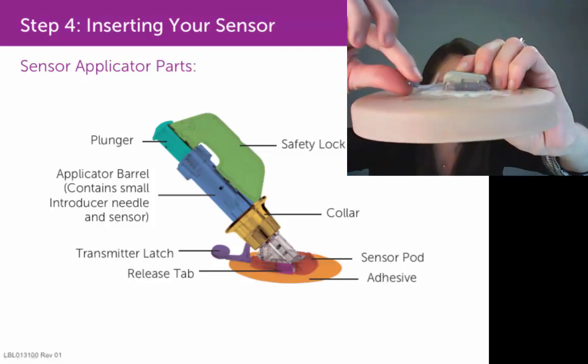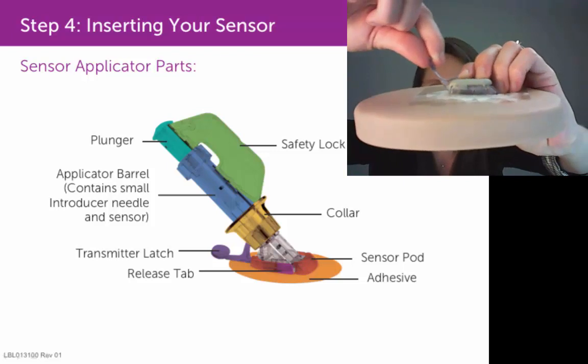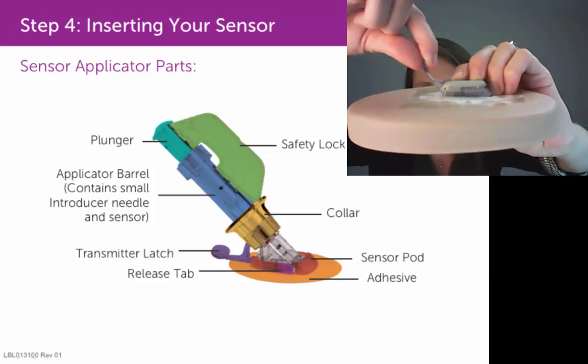Then grab onto this transmitter latch and pull the latch towards the transmitter. Pull it really, really hard until you hear two separate clicks.